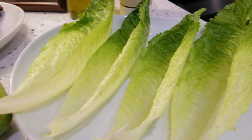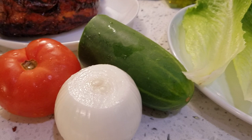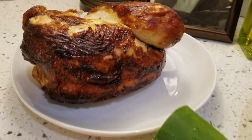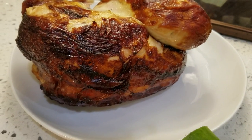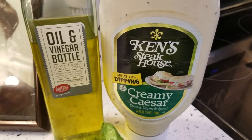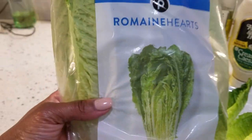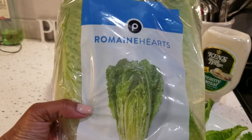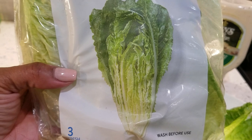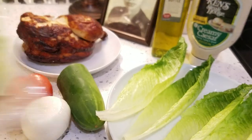For my ingredients, I have my romaine hearts — I've taken them out and rinsed them off. I have some cucumber, onion, and tomato, but you use what you like. I have my rotisserie chicken, which is a lemon-peppered flavor. And then I have a little olive oil and creamy Caesar dressing. As far as those romaine hearts, if you're not familiar, when you go to the lettuce section it's a packaging that looks like this — you're looking for a picture that looks similar to that. Or you may use what you like.